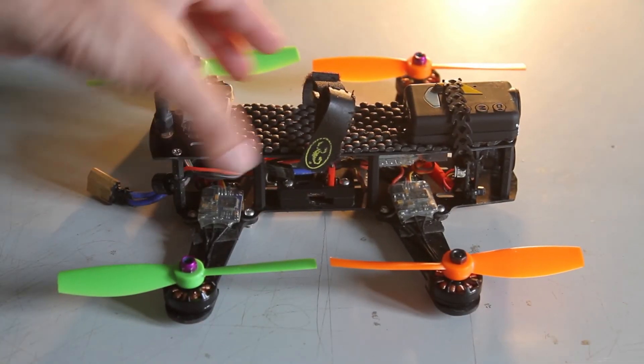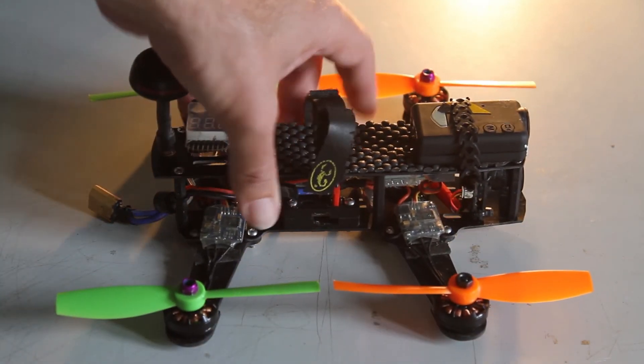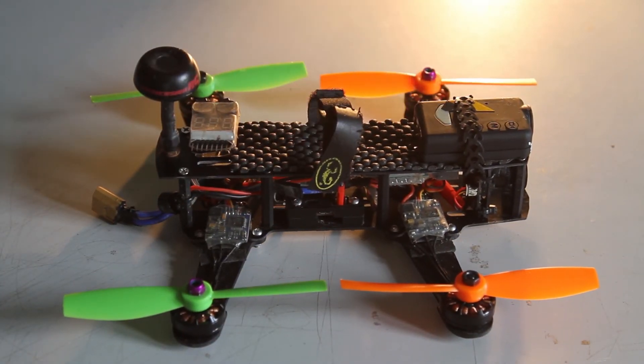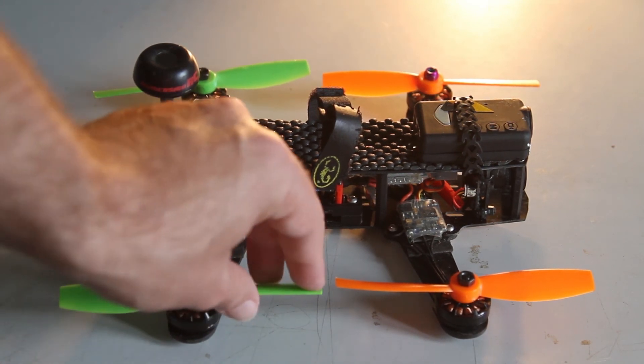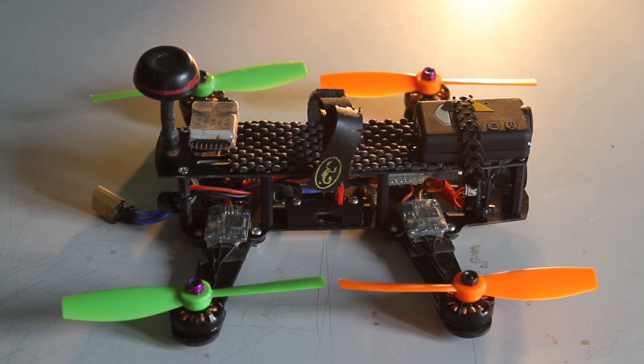So you can see this is a pretty standard build that we've got here: top and bottom G10 fiberglass plate, Möbius camera, some anti-slip mat that's only about two bucks from the two dollar shop, and these special little props I've been running — they're cut-off six inch FC props and they are amazing, with about 20% more thrust than the old Gem fans.